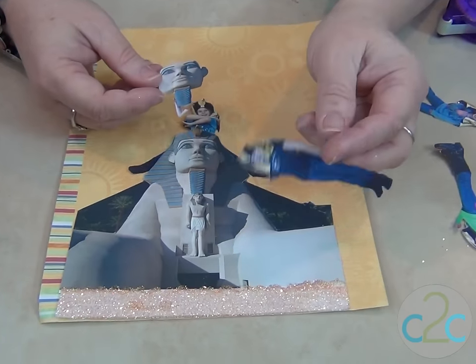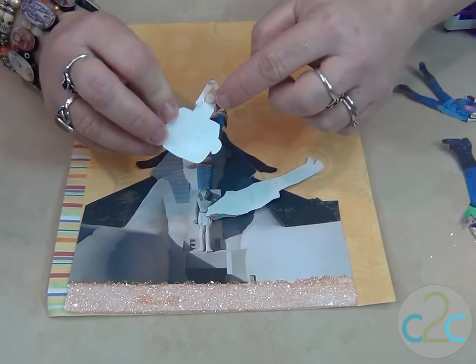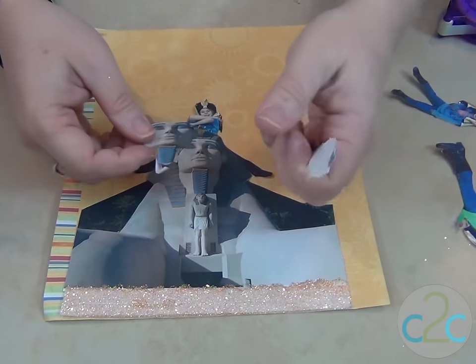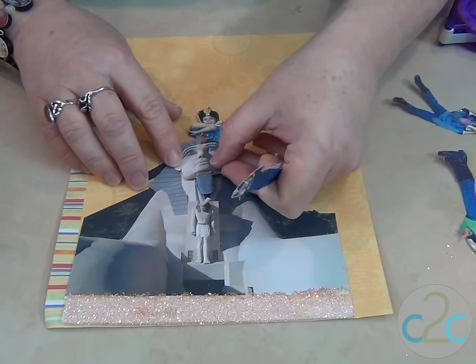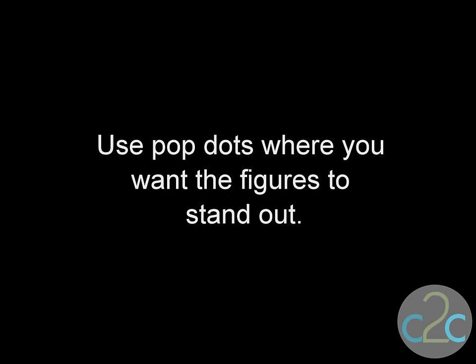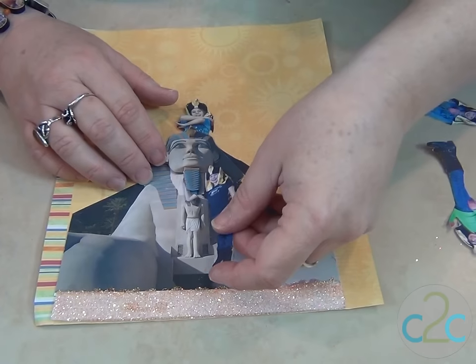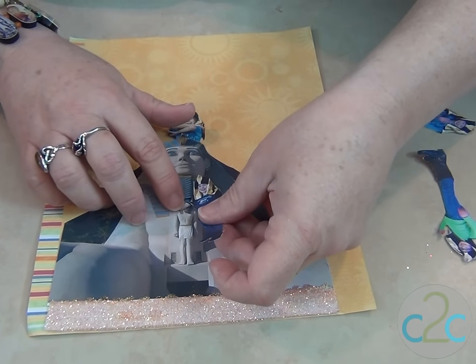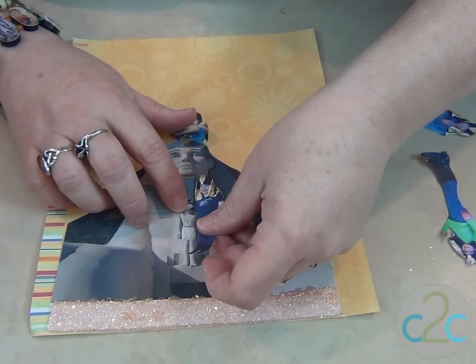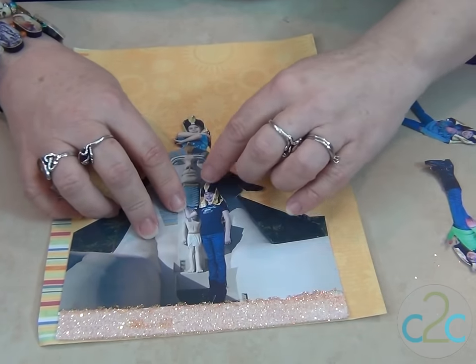Now let's place Lauren with her arm around the beard. I put a little pop dot on the end of the beard, just to pop it out, so she can slip behind. I've already added the tape on the back of Lauren, and I want to slide the arm under her arm and have her standing in the glittery sand.